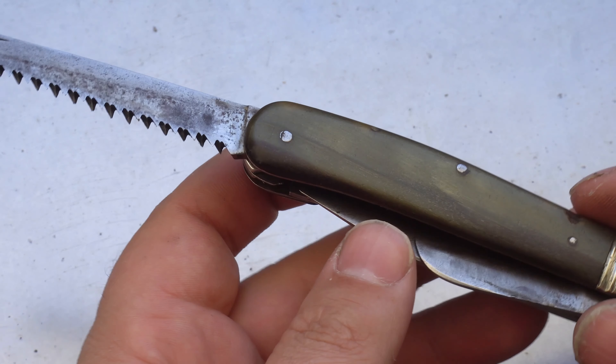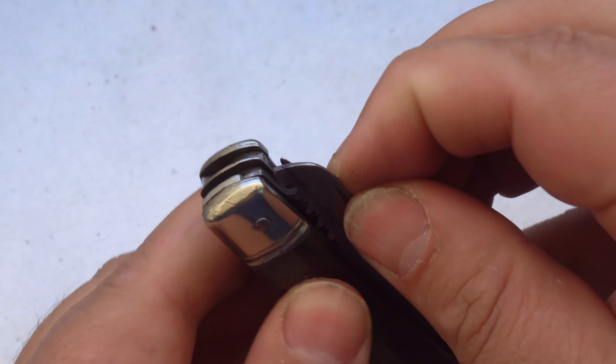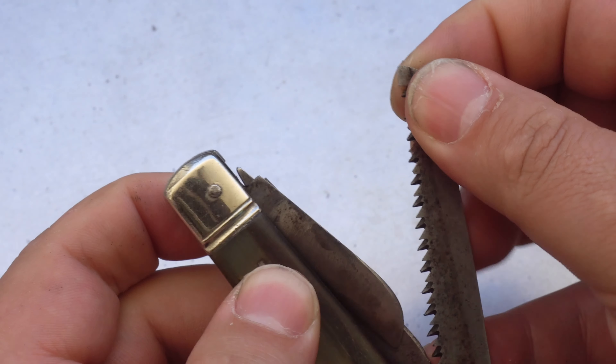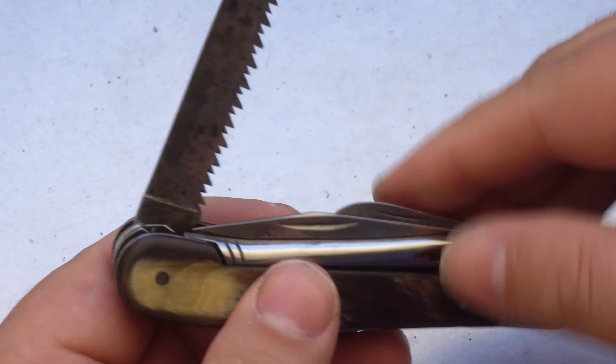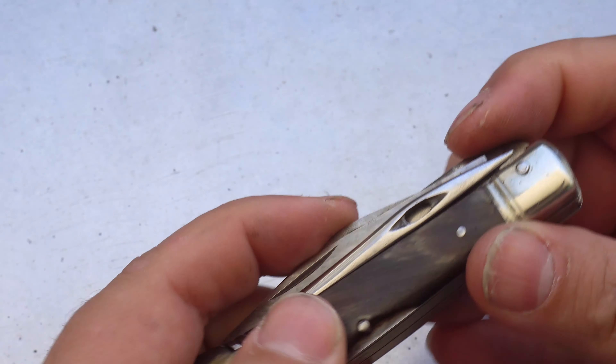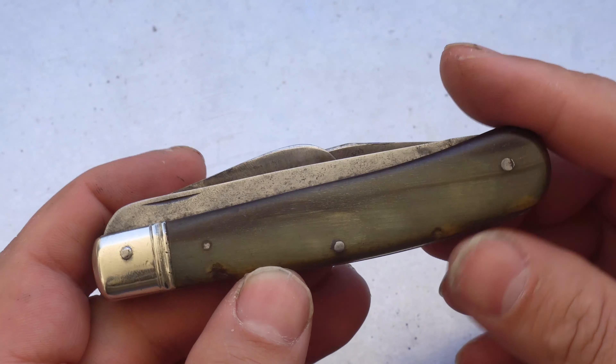For the most part, these tools open and close with a nice clean snap, but sometimes it gets a little bit stuck and you've got to work out what's going on. None of the blades are wobbly or out of alignment — it just takes a little bit of play. Just gives the knife a little bit of a personality, I think.